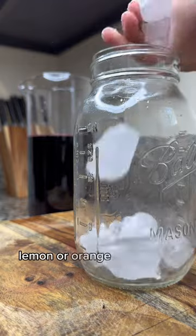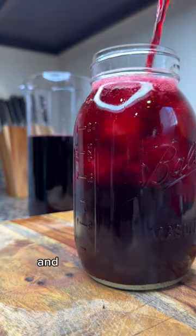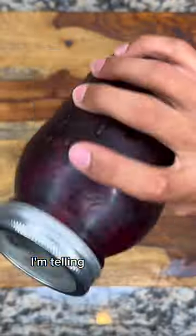You could add mint, lemon, or orange juice if you want to give it a twist. And between me and you, this has been shown to help lower blood pressure and cholesterol levels. Give it a try — I'm telling you, it's good.